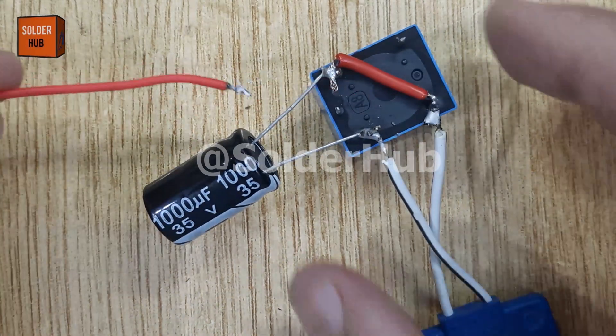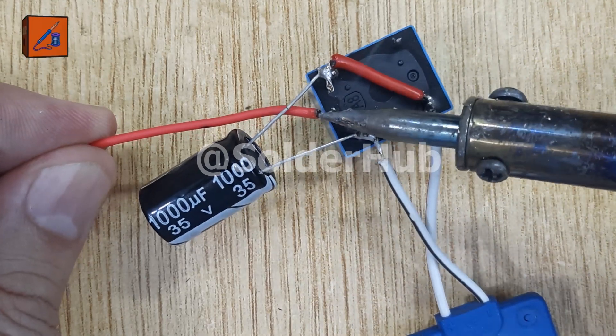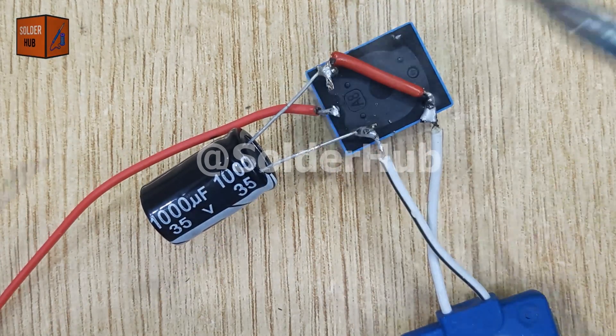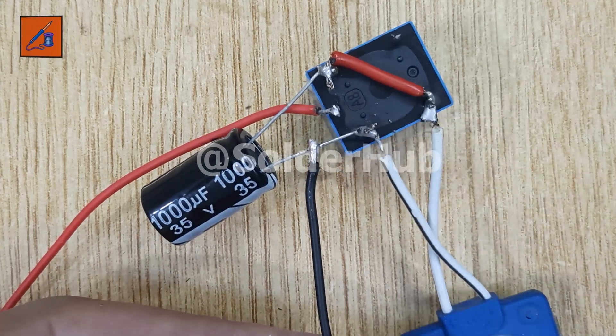Finally, it's time to give our circuit some power. I'll connect the positive terminal of a fully charged 12-volt battery to the relay's common pole and the battery's negative terminal to the capacitor's negative pin. This closes the circuit and gets everything ready for action.